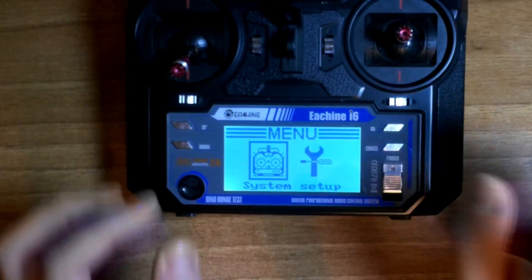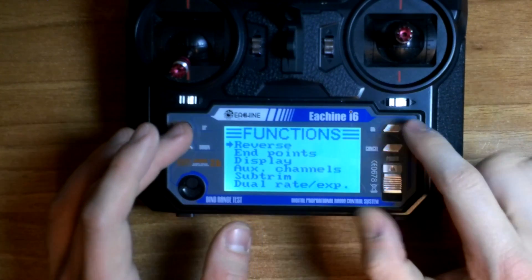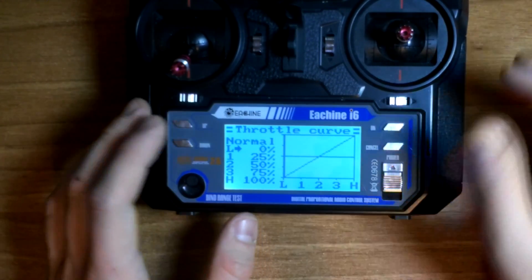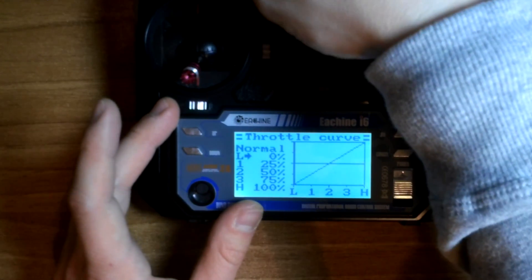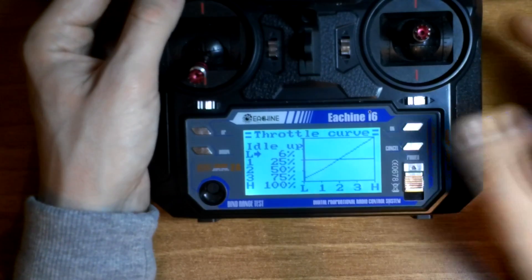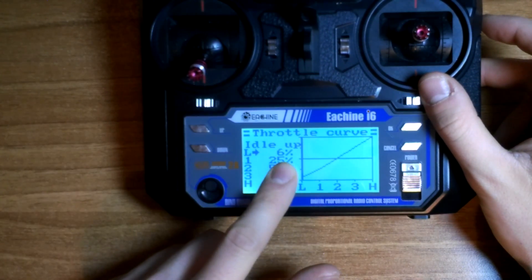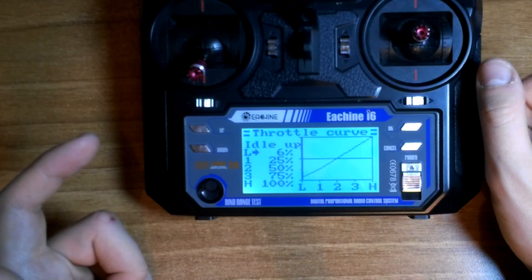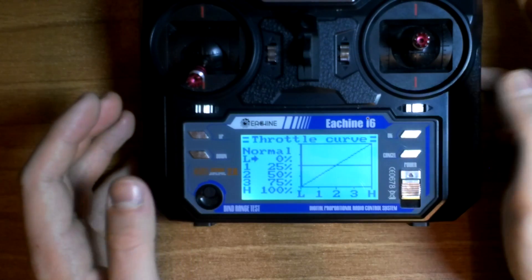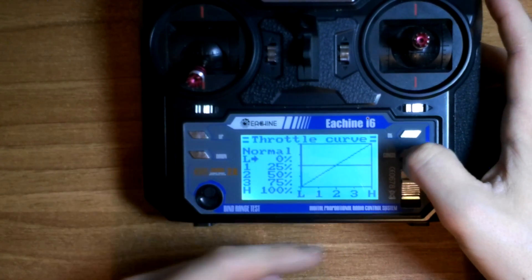Another thing you can do is go to Setup, then Throttle Curve and press OK. I selected a button to switch between normal and idle up curve. On the idle up curve I changed the first value to 6%, while on the normal throttle curve we have 0%. To confirm your setting you need to hold the Cancel button.